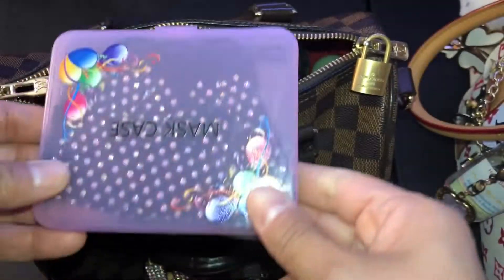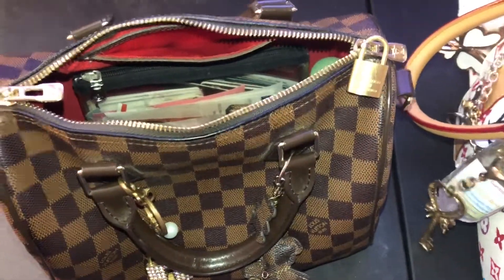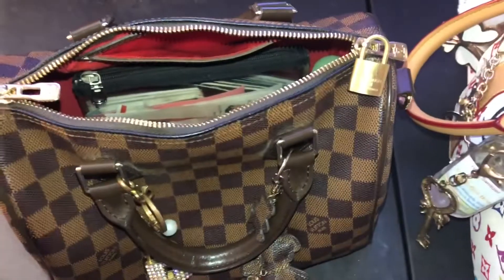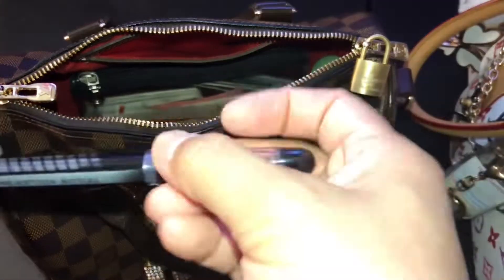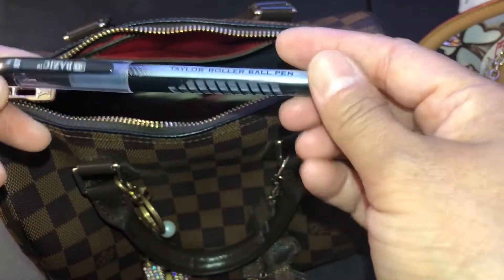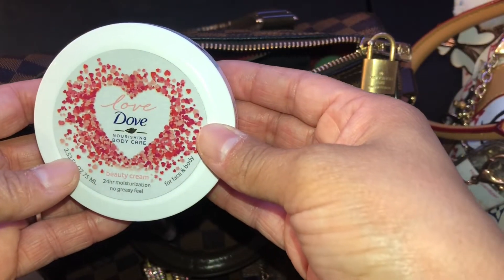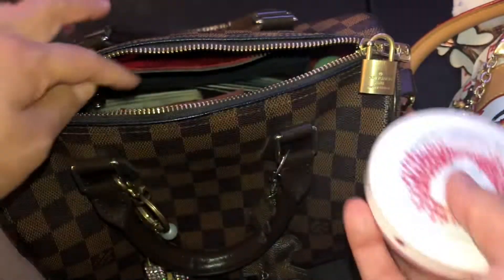An extra mask with the mask case. Some Lysol disinfectant spray because sickness is still going around - COVID and everything else - so I keep my spray. An ink pen. This is some Dove body care I use as a hand lotion.